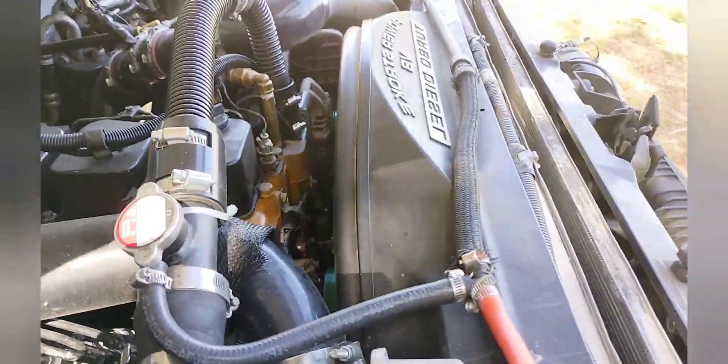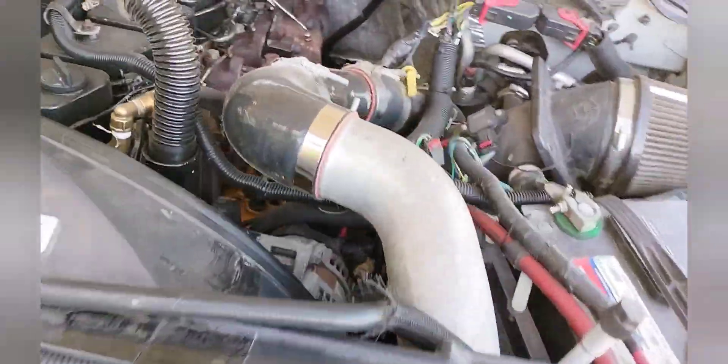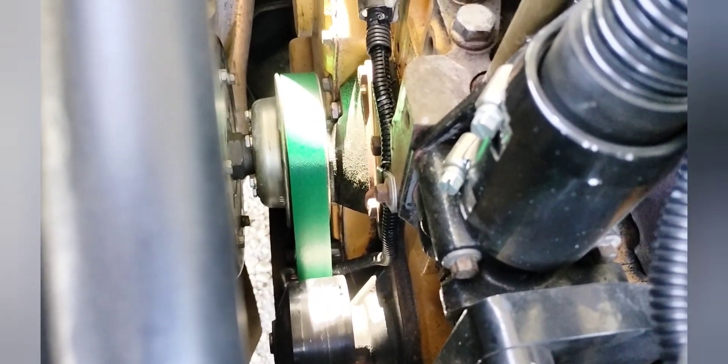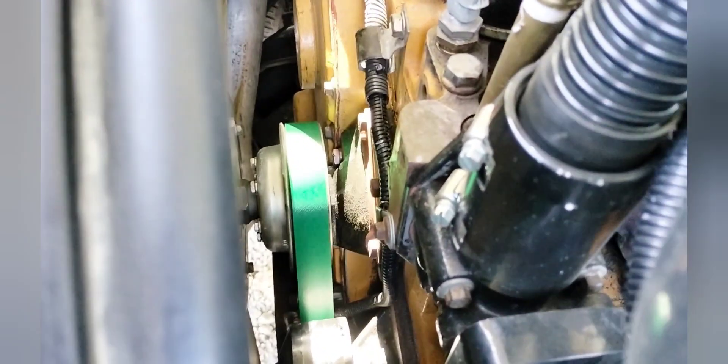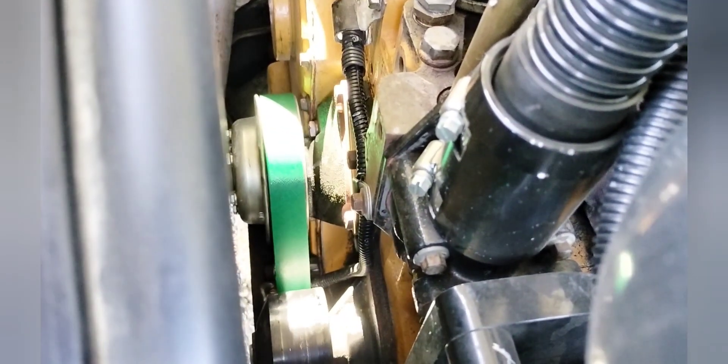One other thing I want to show you is something you probably noticed when I was showing you the engine running — the back side of that belt is green, and that's indicating it's a Kevlar belt. That way it will have much more resiliency. I am going to carry with me a regular belt so that if I'm going down the road and I have some trouble with it, I can get to a point of refuge. But this should take care of the problem.